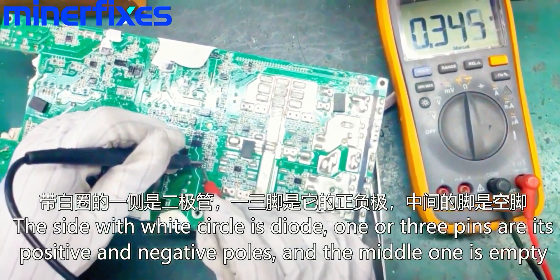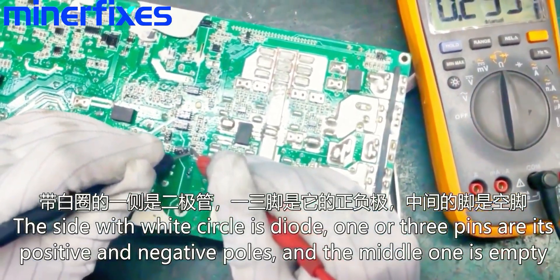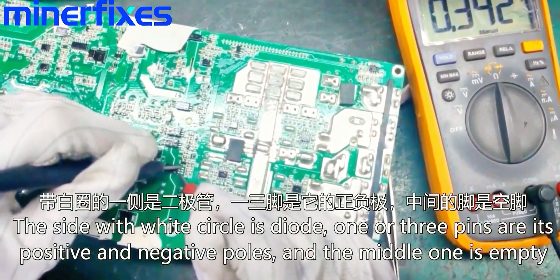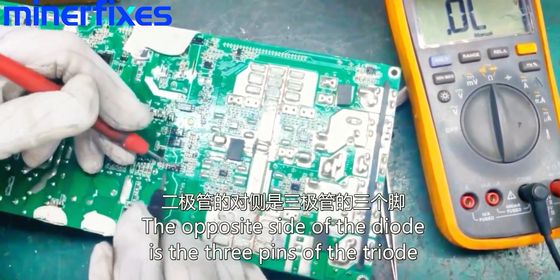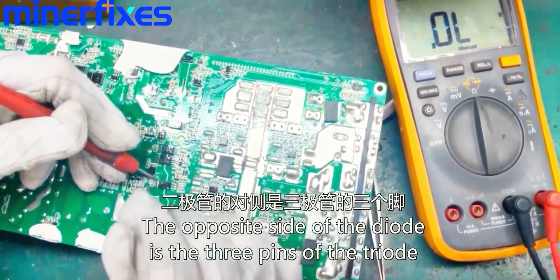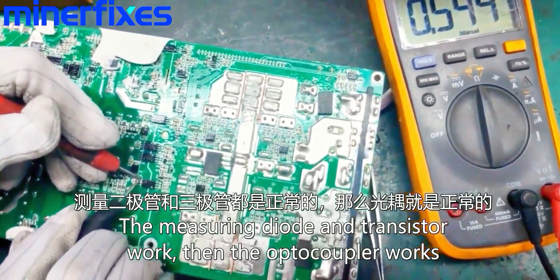The side with the white circle is dialed. One or three pins are its positive and negative poles, and the middle one is empty. The opposite side of the diode is the three pins of the triode. Measuring the diode and transistor to confirm they work.